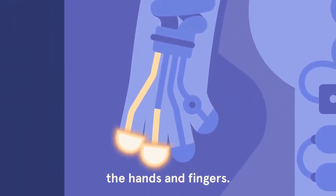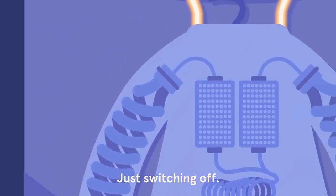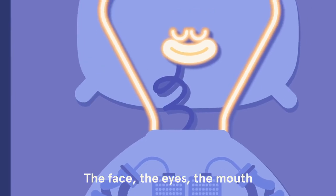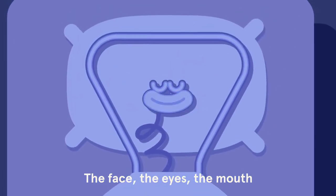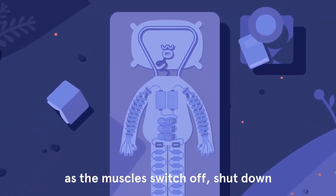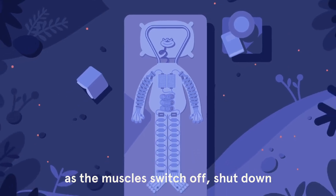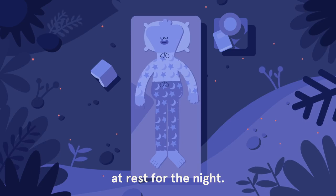The hands and fingers just switching off. The face, the eyes, the mouth — any tension just melting away as the muscles switch off, shut down, at rest for the night.